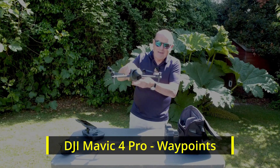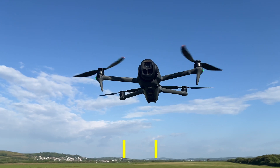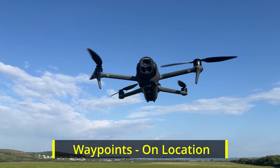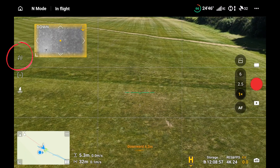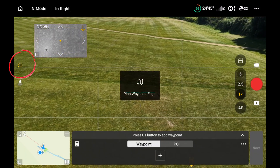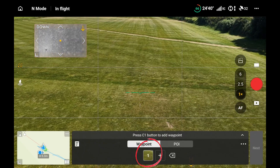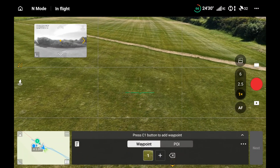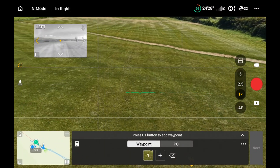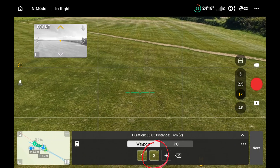Here's the video on the Mavic 4 Pro and waypoints. The first waypoint mission is in the field. I'm going to hit the left button which turns orange, putting us into waypoint mode. I'll press the C1 button on the back of the controller to place the first waypoint. Now I'm flying to the second point to put the next one down.